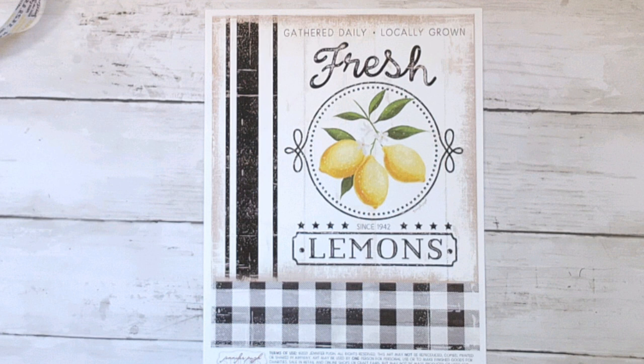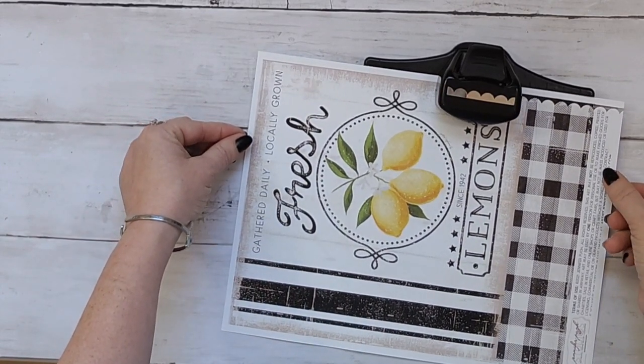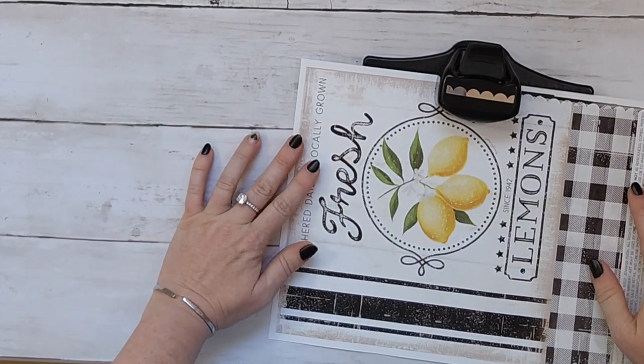If you remember the Dollar Tree calendar that first came out that you can make all the amazing projects out of — well, that artist Jennifer also sells her prints on her Etsy page, which I will link below. She was so kind to send me a couple of these lemon printables.